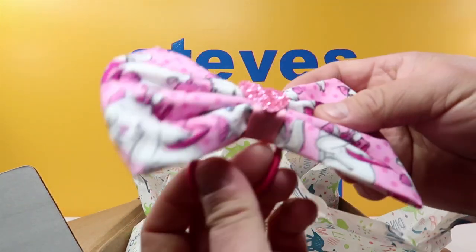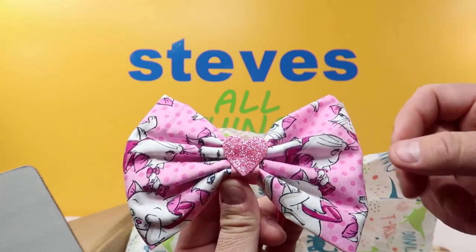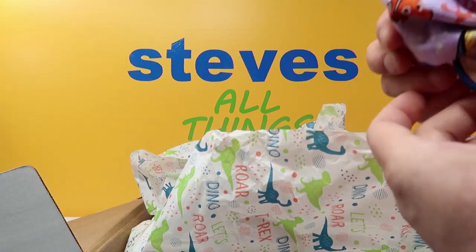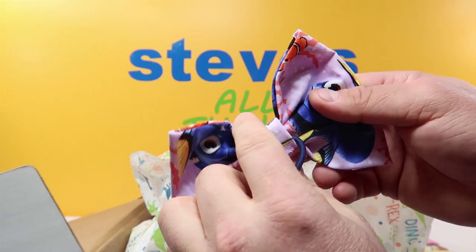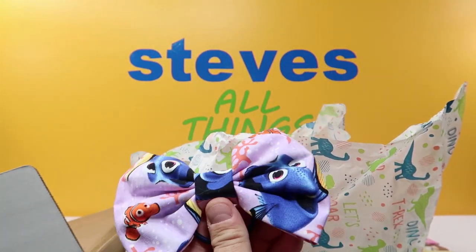We got a really nice Marie — look at that, it's got a nice little heart right there, really nice colors. My nieces are gonna absolutely love these things. We got a Dory and a Nemo — how cool is that? Again, these are really nice bows. Cargo makes these all herself, guys, so make sure you please go check her out.